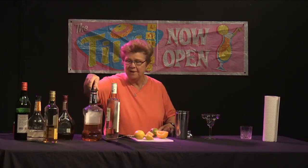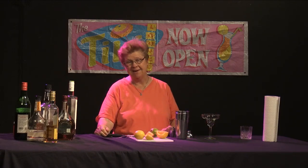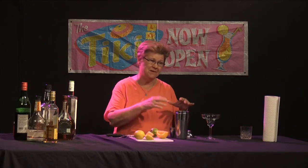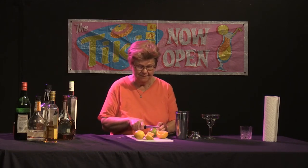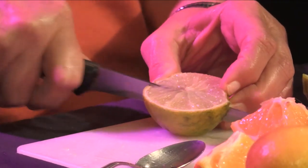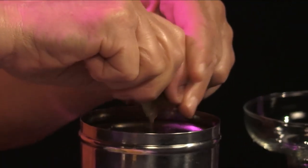We're going to add some fruit to this drink as well. This particular drink is called the Cubano because it originated in Havana. Now that people are allowed to travel to Cuba, the innovative creative bartenders and mixologists there are introducing some lovely drinks to the United States. We're going to put lime in this drink because that is what it requires — lime is a natural with rum.